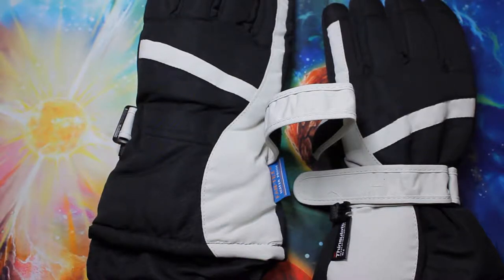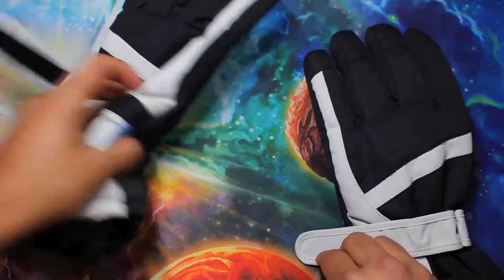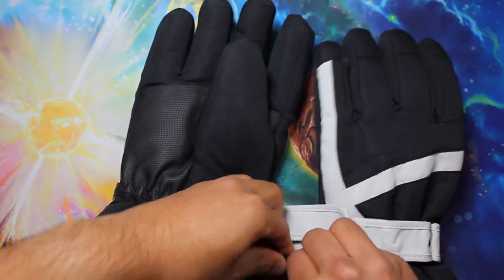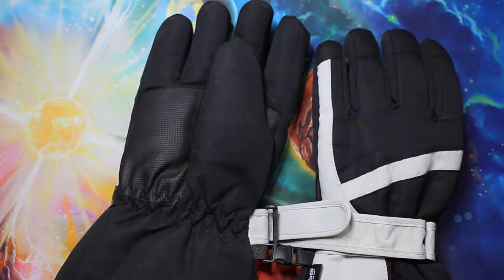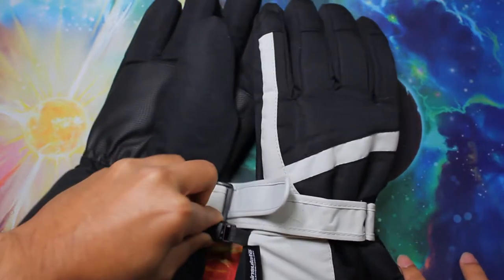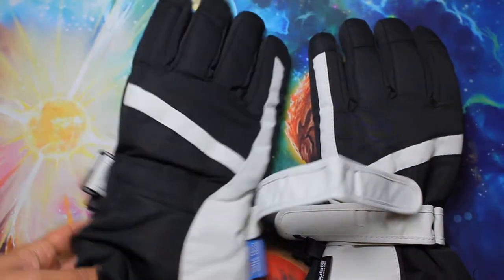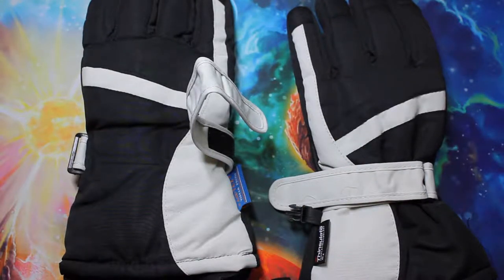It also has a buckle to keep both gloves together when you're not wearing them. The benefit is so you don't lose a glove — usually people find one and lose the other just tossing them in a closet. This way you'll be able to find both together. It's also a very small buckle. A lot of gloves have very big buckles, but this one is small so it's not intrusive — it's just there if you need it.